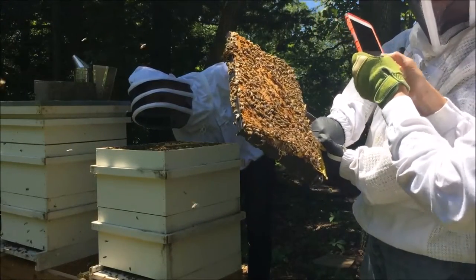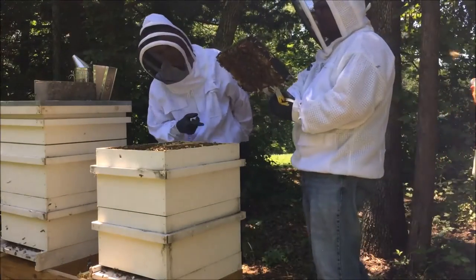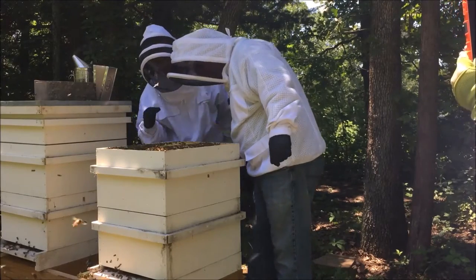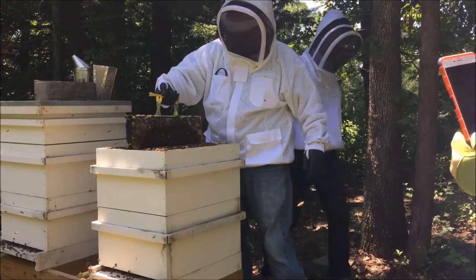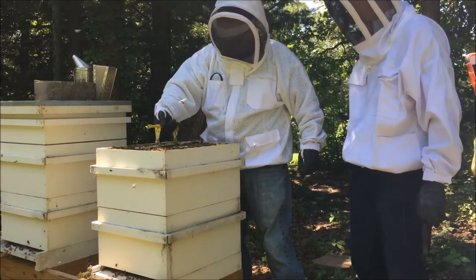I think I found her! It looks bigger. She's definitely up here working this top box.